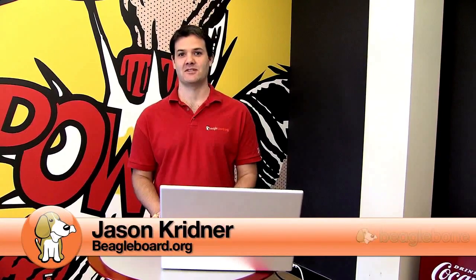Hi, I'm Jason Kreidner of Texas Instruments and an active participant in the BeagleBoard.org community. I'm really excited to introduce to you today a new BeagleBoard.org project: the BeagleBone.